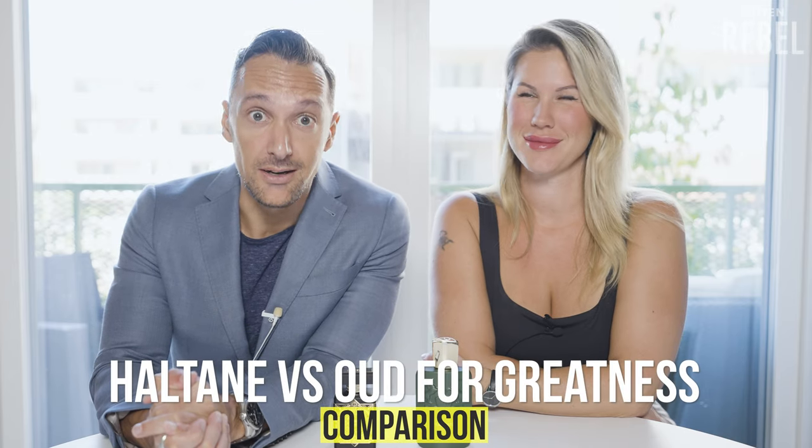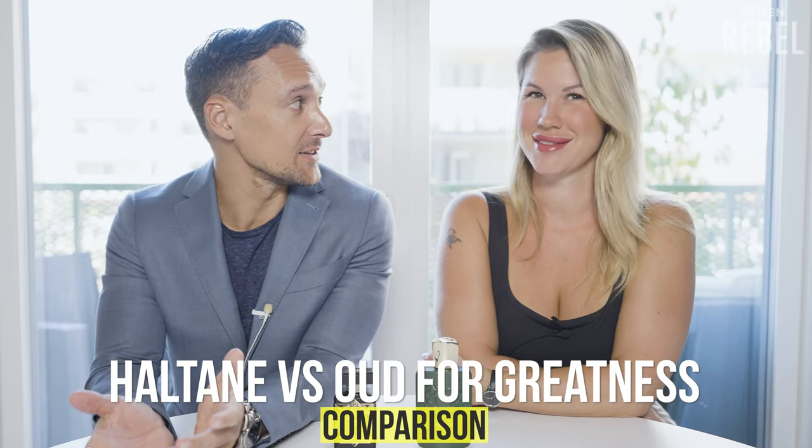Hi, welcome to Rotten Rebel, and this is yet another comparison. I thought I would do the introduction a bit more civilized — not scream and stuff like that.